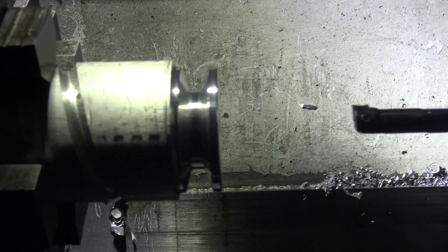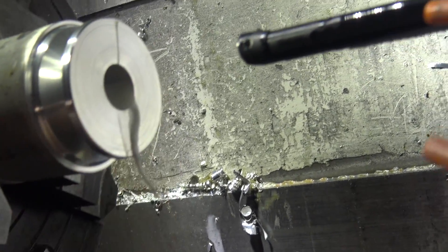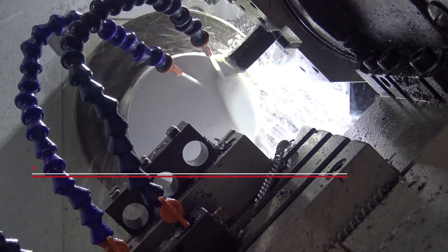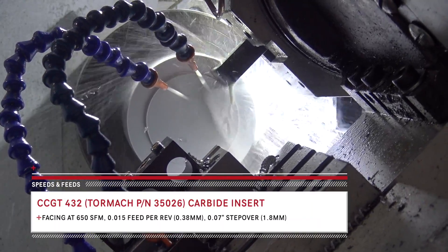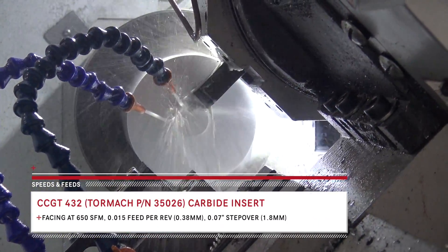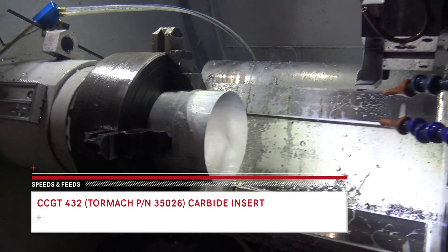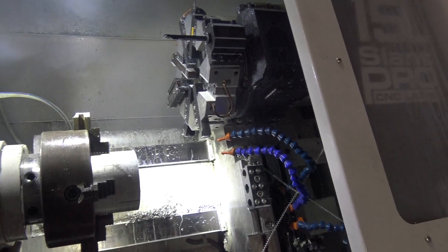Here's the test piece we cut. The OD here is great and that ID was good too. Facing is done. I'm actually posting these all as separate operations because I've got some weird tooling going on.